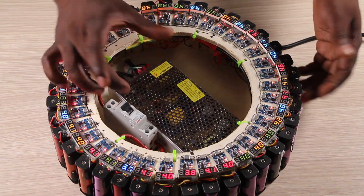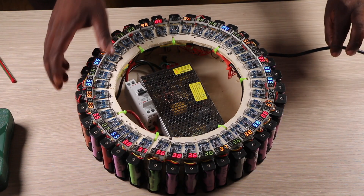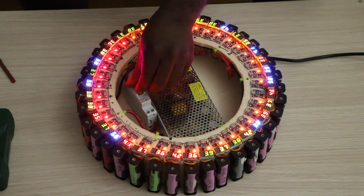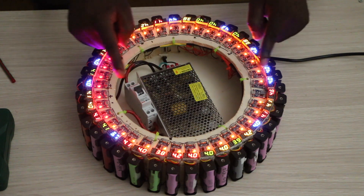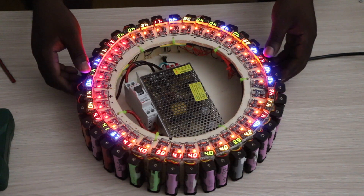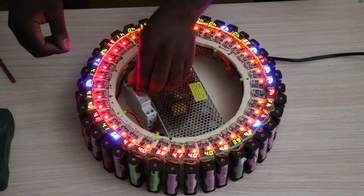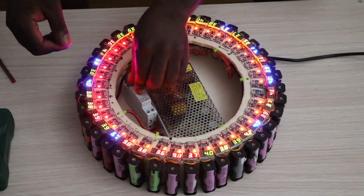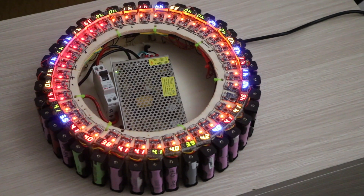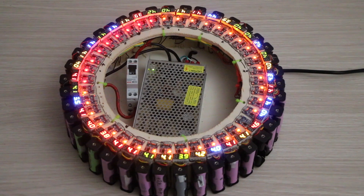This is the final product and it works. Instead of having multiple chargers on the table with so many wires, you have only one wire going into this thing. Let's turn off the lights — there comes the light! When the TP4056 modules show an orange light, it means they are charging. When they stop charging, the lights turn green and the current automatically cuts off, so it stops charging by itself.